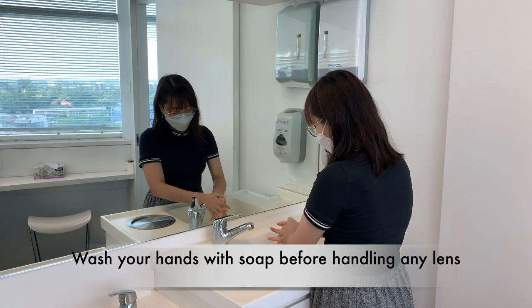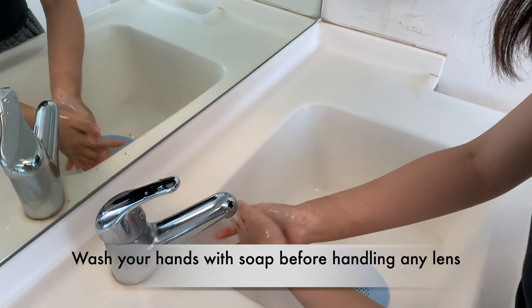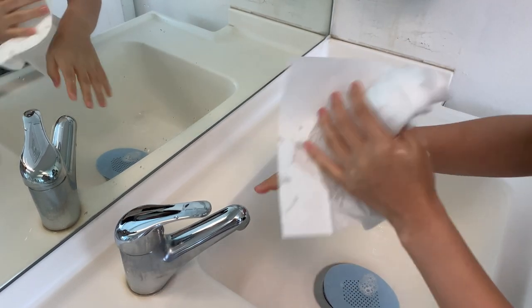Firstly, wash your hands with soap before handling any lenses. Hygiene is very important. Next, dry your hands with a lint-free paper towel. Make sure that they are completely dry.